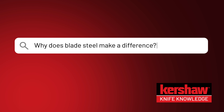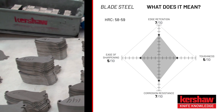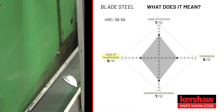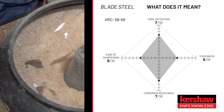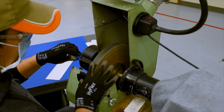Why does blade steel make a difference? Blade steel is made up of different elements, and the mixture of these elements gives it properties that enhance edge retention, corrosion resistance, toughness, and more. In addition, different methods of manufacturing the steel allow it to be heat treated to a higher Rockwell while remaining flexible and not becoming brittle.